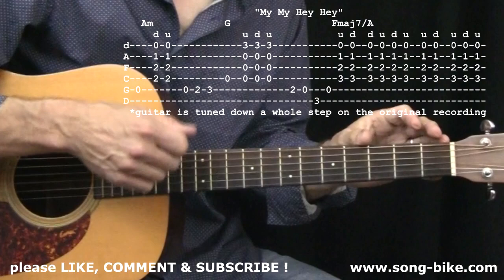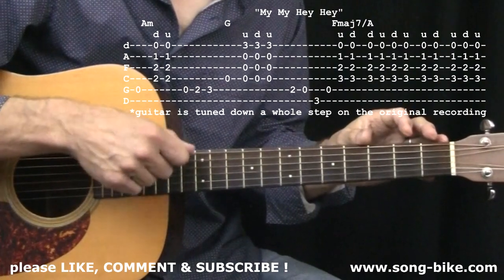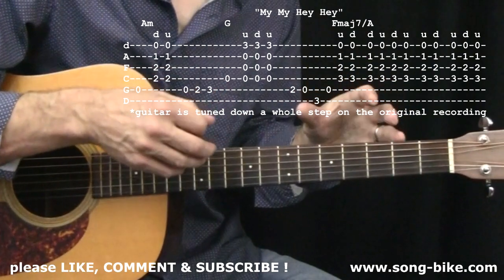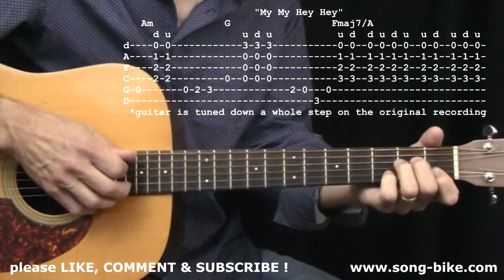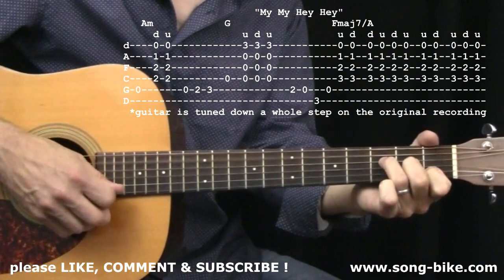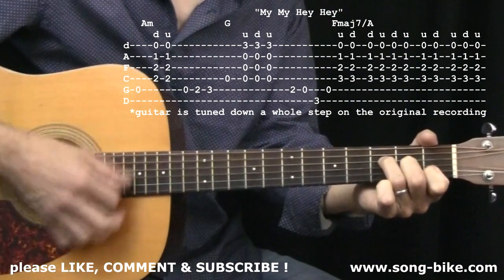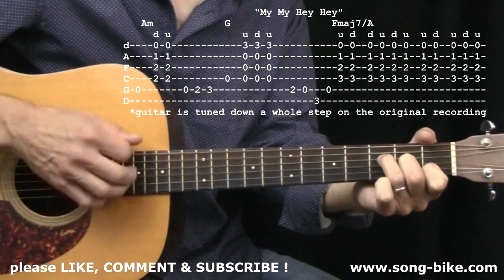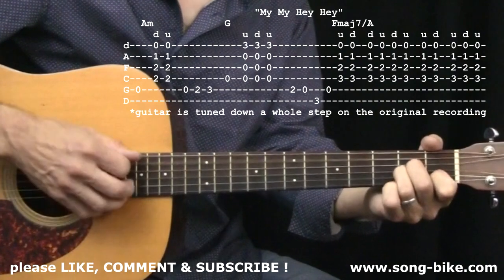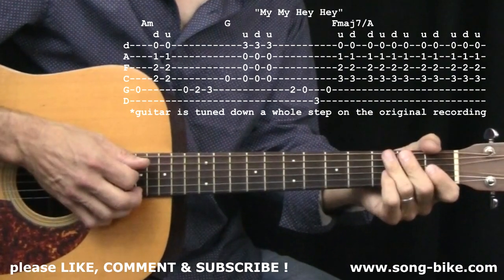The fact is Neil Young is taking lots of liberties, and probably every time he plays it things change a little bit. Let's learn it this way and then you can find some variations on your own. I left you here with an F major 7 — and that leads you right back into the riff.